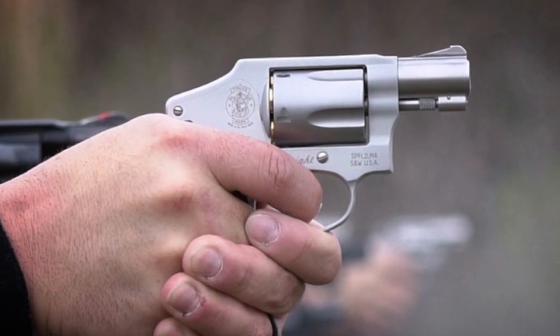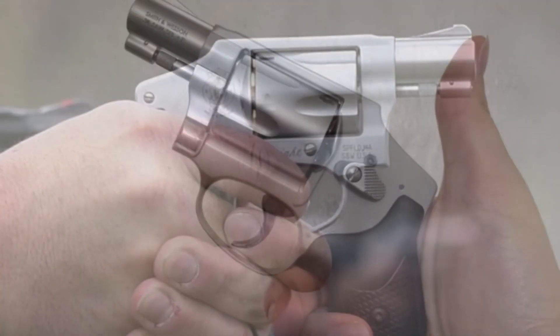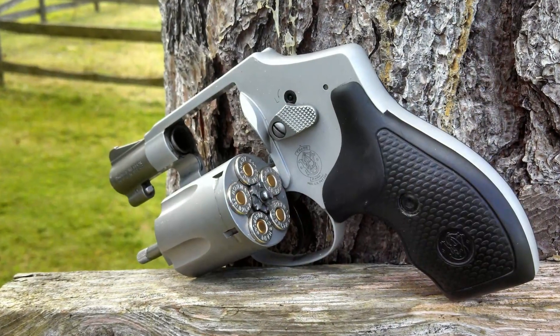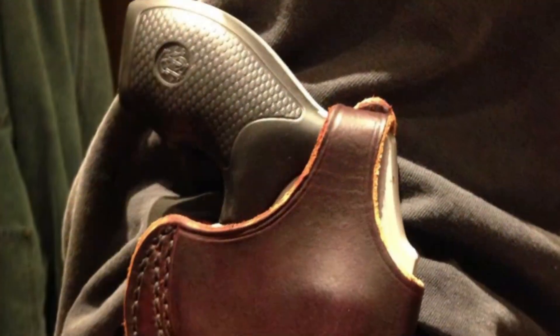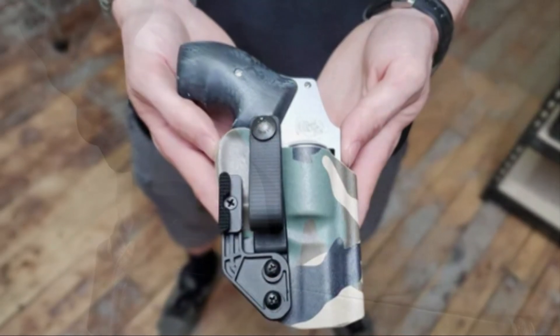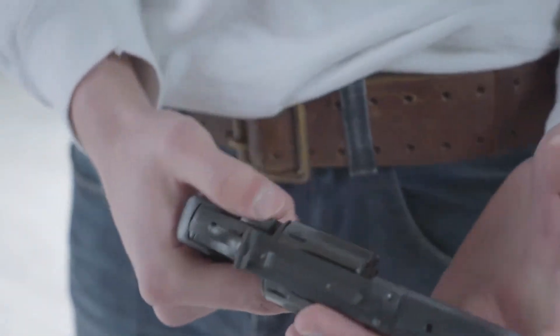Hello guys, today I will be introducing to you the best grips for S&W 642. If you own a Smith and Wesson Model 642, you know it's the best gun for self-defense. However, these models have uncomfortable grips, and that is why you need the best grips that are comfortable, stable, and durable. So without any further wait, let's have a look.